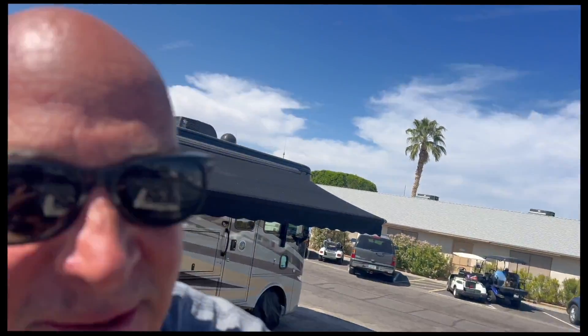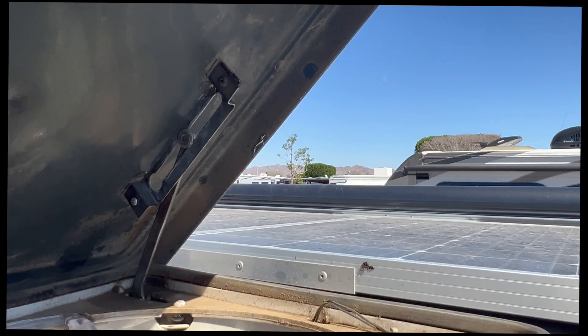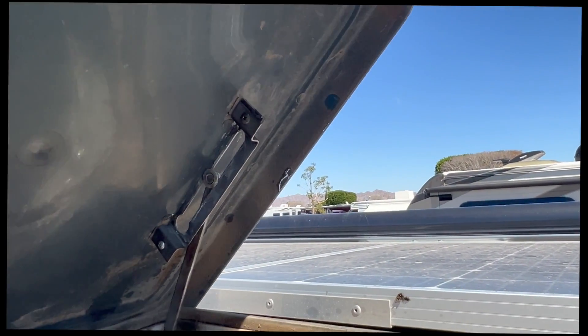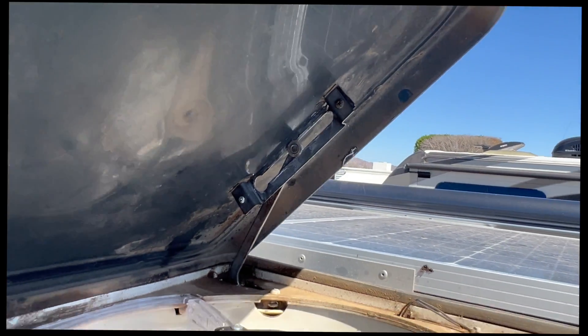Stopped for a minute and figured out what I did wrong. This bracket I had backwards — the big hole was up top, so any time it tried to close it tried to pull itself through the hole. Switch it around and everything works perfectly, no more binding up. Done — another project fixed!